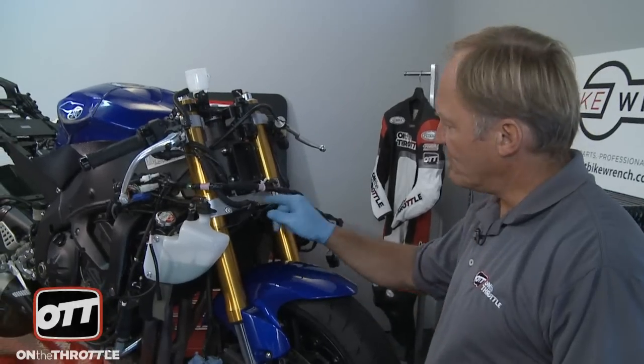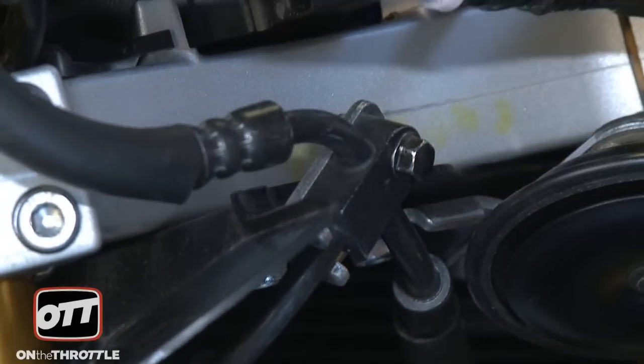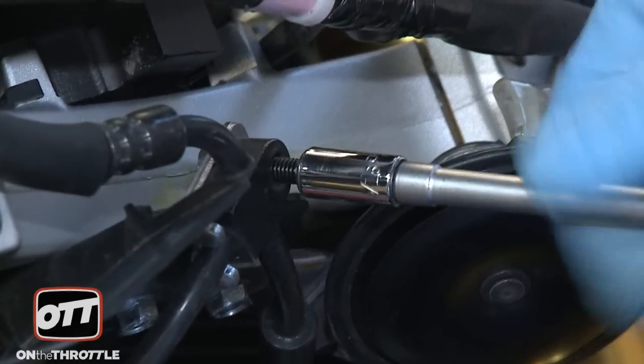Take some brake clean, a rag, and just clean everything up meticulously. Next we have to remove our splitter unit — the banjo where the lines go to either caliper. We have an 8mm bolt here, and a 6mm Allen here that will be removed, and that will allow us to take the lines off the bike completely.